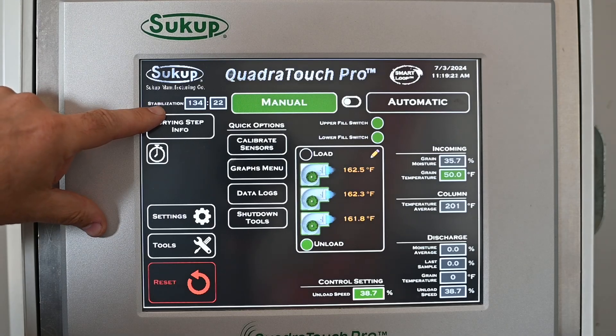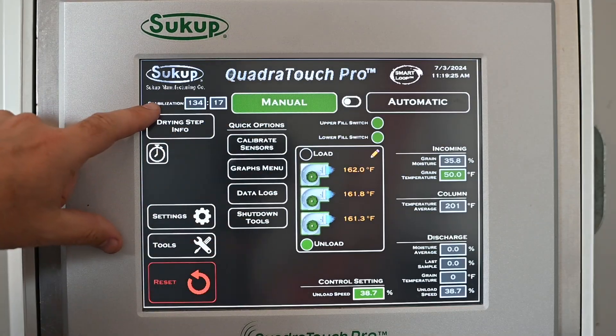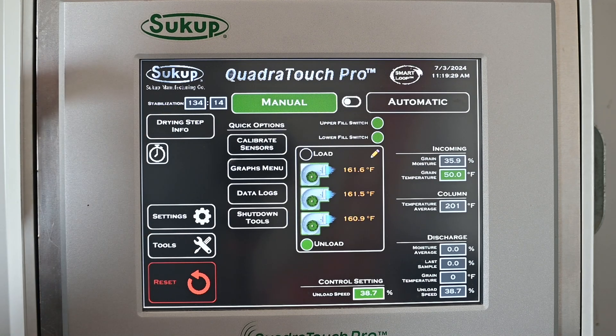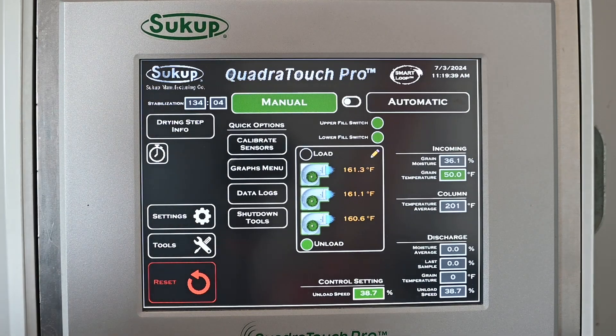Now our stabilization countdown timer is running. Note that we're really in manual operation at this point. This countdown timer represents the amount of time it takes to run a kernel of grain from the top all the way through and out of the dryer. We want to stabilize the dryer before making any changes — that's what the countdown timer is showing us in automatic.